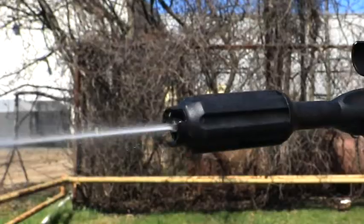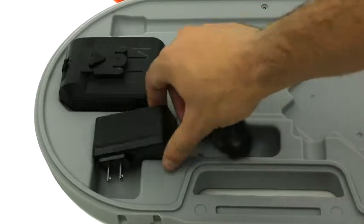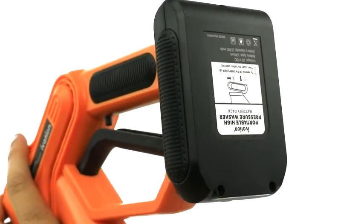Apply 200 to 290 PSI of water pressure on dirt and grime continuously with the rechargeable battery. With the included long-lasting battery, this efficient washer runs for 30 minutes on a single charge for quick, simple cleaning jobs.